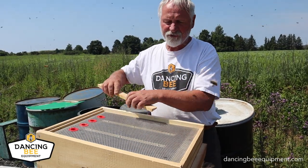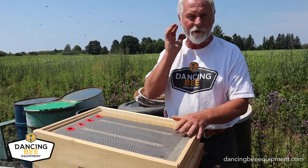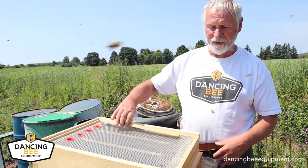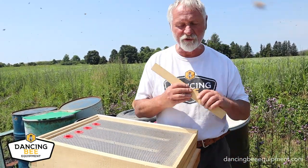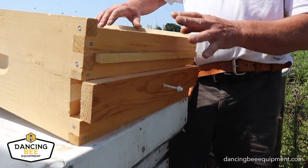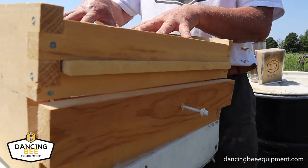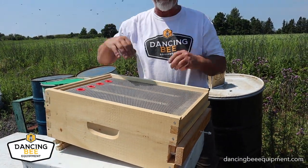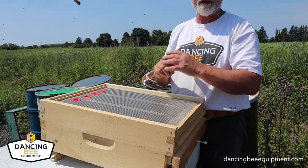You only want to use this on a strong hive, and only when there's a lot of pollen coming in. The trick is there are two different entrances. I would plug up this entrance if I just want the bees to use it as a standard bottom board. My hives go on top of this, the bees enter in here, and come up inside.